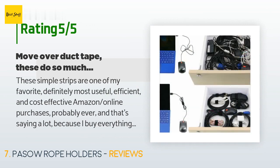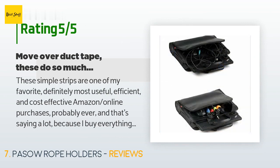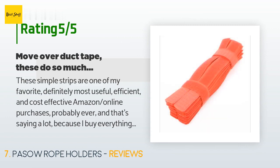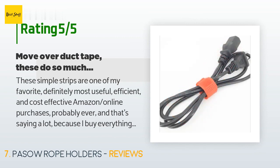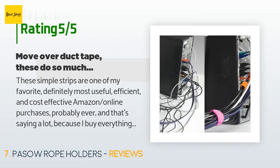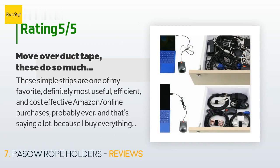A customer said: These simple strips are one of my favorite — definitely the most useful, efficient, and cost-effective Amazon purchases I've ever made, and that's saying a lot because I buy everything online. I use them for their intended use: the day they arrived I quickly and easily cleaned up the cable and electrical cord mess. As I was leaving on a two-week trip, I stuck a dozen in my pocket. They are the best little travel companions — they don't trigger TSA alarms and offer amazing solutions to many travel issues.